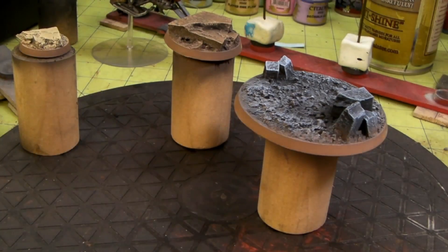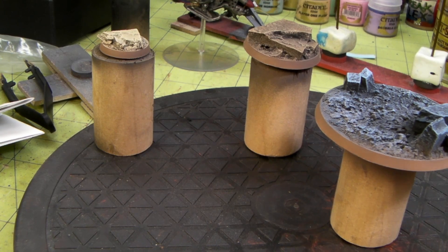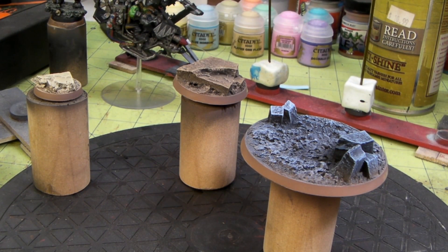We've got three bases complete and ready to have a space marine, orc, Eldar, or whatever you want mounted on there. I might be back in a second — I'll take these off the base and also break apart that other batch I just made. I really appreciate you guys commenting, subscribing, and liking. See you again soon — thanks.